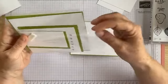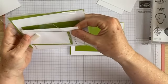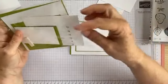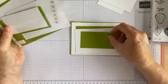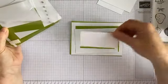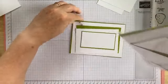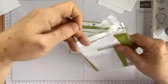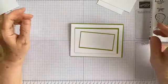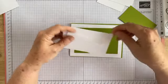Then you'll have various sizes and layers of white and granny apple green. You'll have a piece of whisper white just smaller than the card base for your first layer, then a smaller layer of granny apple green, then a slightly smaller layer of whisper white, then a smaller layer again of granny apple green — there's a bit of a pattern here — and then a slightly smaller layer of whisper white.